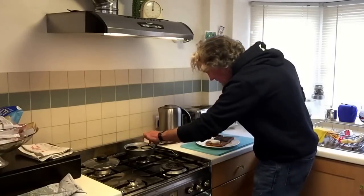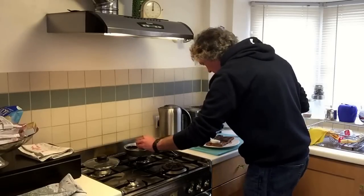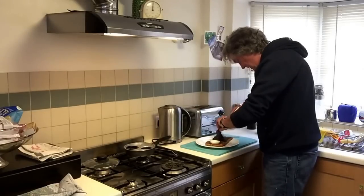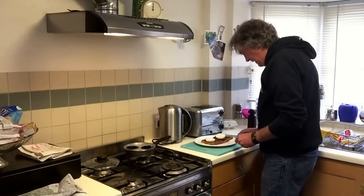That is a poached egg on a piece of toast. Number two — yes, out it comes. I think these are going to be slightly on the runny side, so take cover from Richard Hammond.